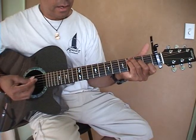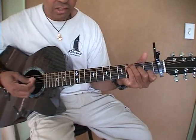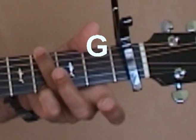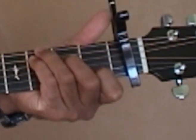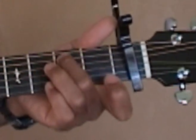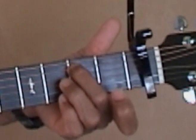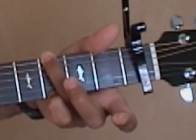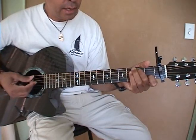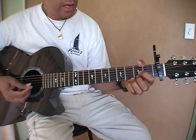Then you're going to go C to G three times, and every one is just a slide. This is a B note here, so C — it's like a transitional note. C, B, G. C, B, G. C, B, G, D.